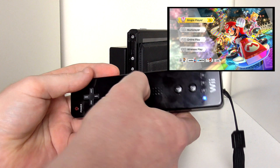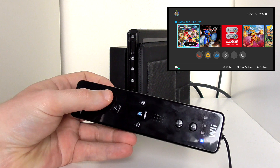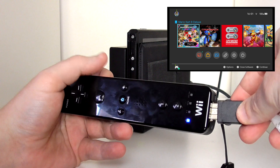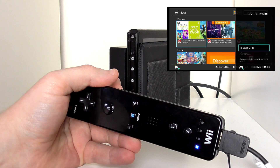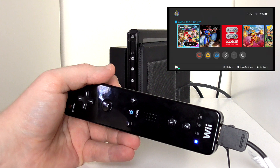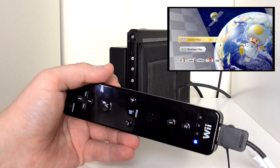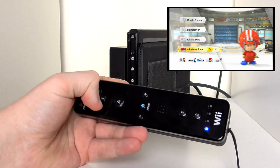Another interesting thing — you can't actually use the Nunchuck. If I plug in the Nunchuck like that, it freaks out entirely for whatever reason. It's absolutely freaking out, which is worrying. Let's unplug that. Now it's gone back to normal and you can use it as such.